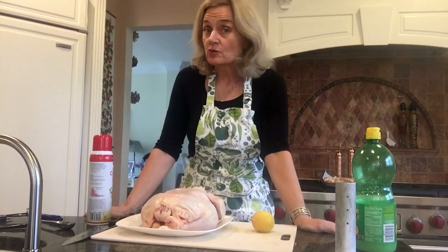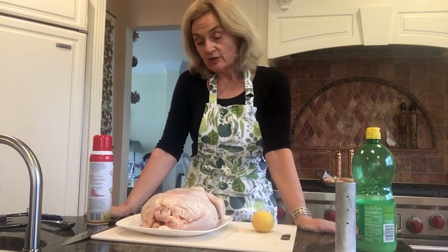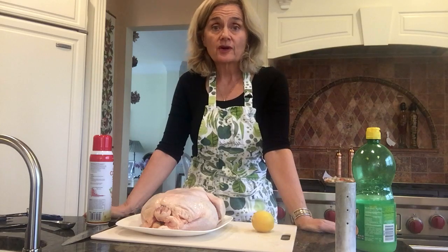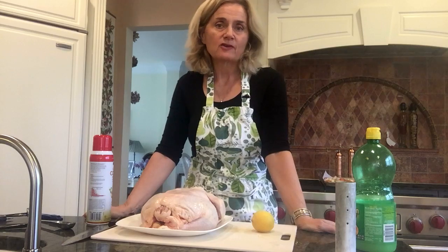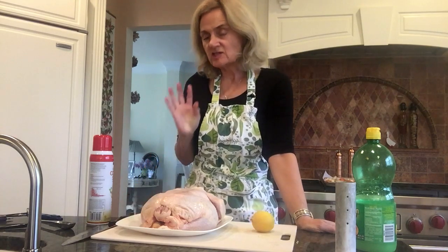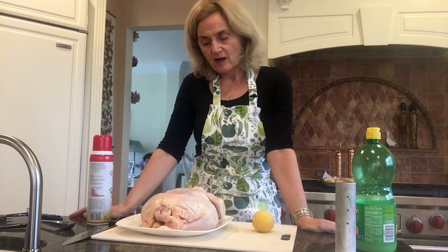So the next thing we're going to do is a roasted chicken. When you get a roasted chicken at the grocery store, it is full of sodium and additives. This is just a really simple, easy way to have a healthy, nutritious whole chicken.